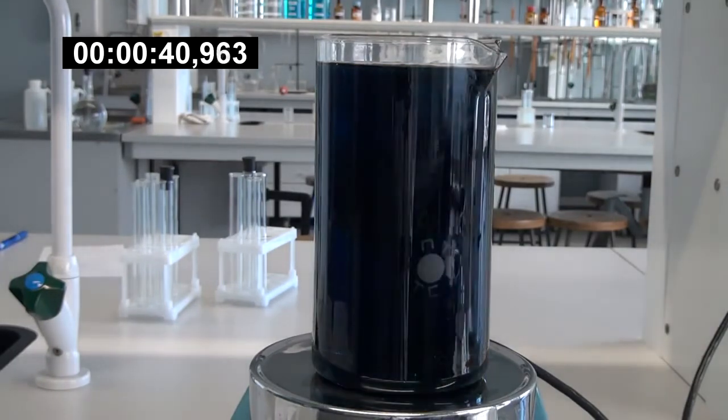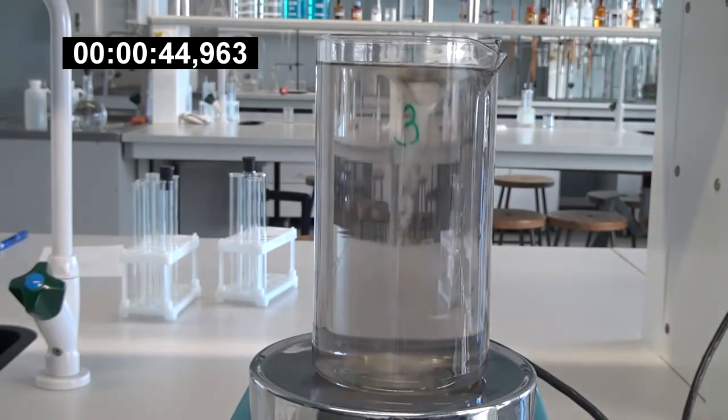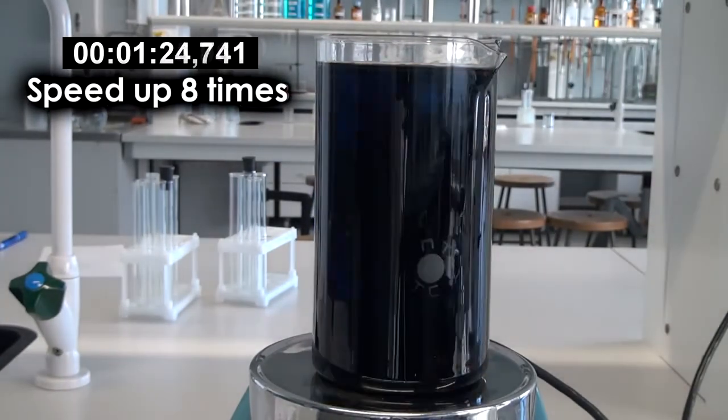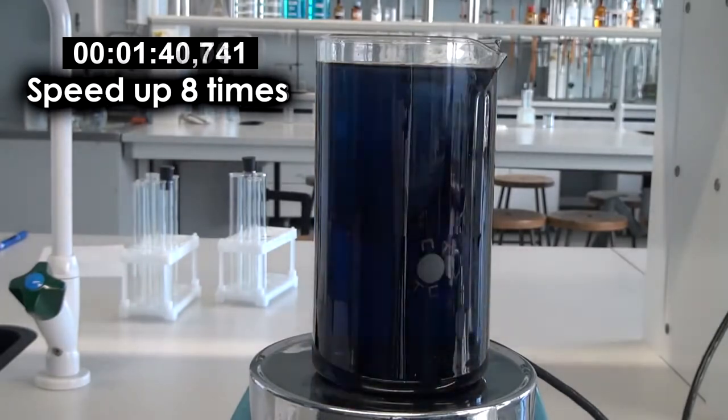Eventually, there won't be any malonic acid left in the solution. Finally, the solution becomes simply blue, as the malonic acid is consumed and can no longer restore the formed iodine.